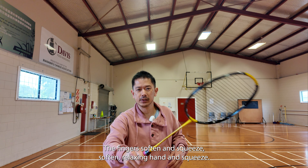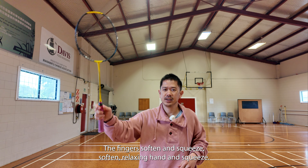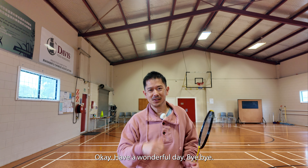So fingers — soft hand and squeeze. Relaxing hand and squeeze. Have a wonderful day.